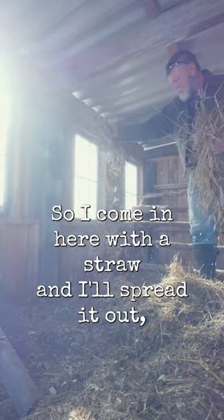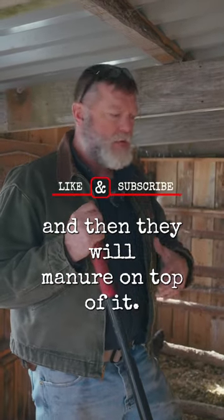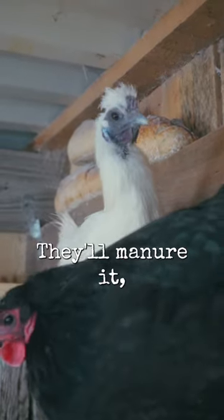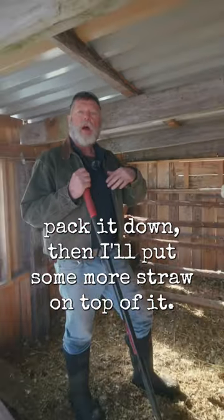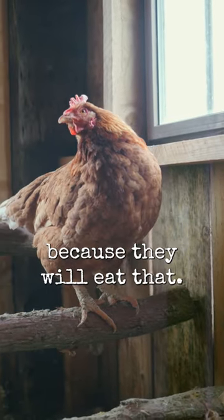I come in here with straw and I'll spread it out, and then they will manure on top of it. Then I'll put some sawdust out on top of that. They'll manure it and pack it down. Then I'll put some more straw on top of it. I might even put some hay on top of it because they will eat that.